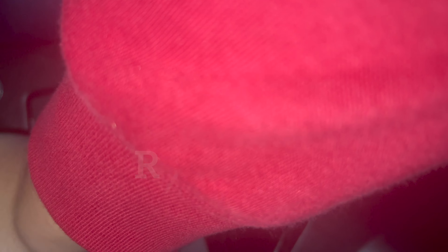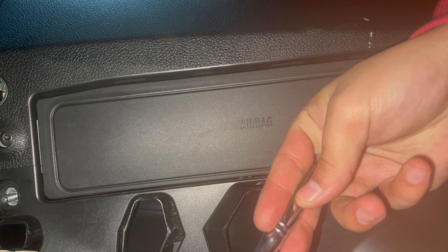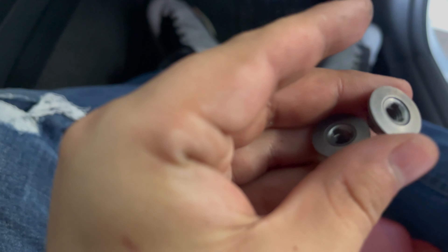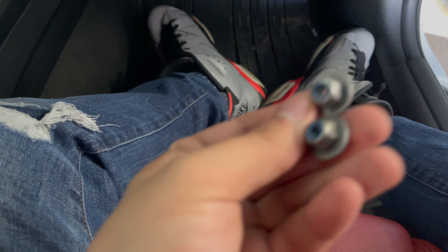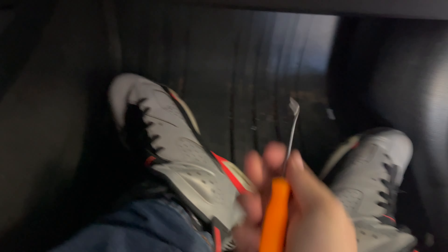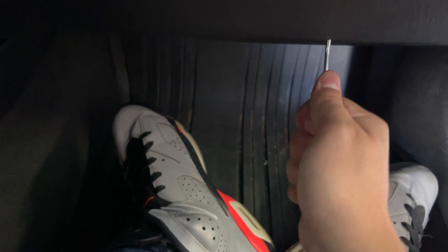Once you remove this one and the one on the other side, this whole plastic piece on the bottom is gonna drop down. You can basically unscrew it with your hand at that point. Here are the two T10s — make sure not to lose these. Put them somewhere safe. Now you're gonna remove this bottom part of the dash right here. There's a little groove right here you can feel with your finger. If you can't get it, I recommend using a pry tool — that just makes it easier. That should come down and you're just popping those two clips.